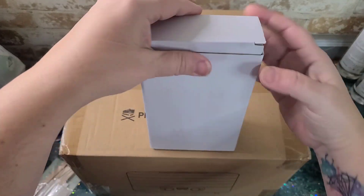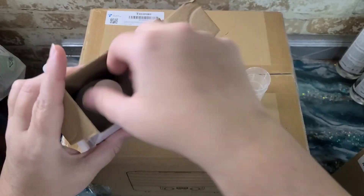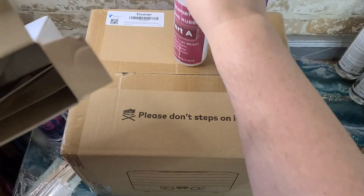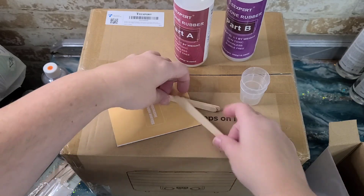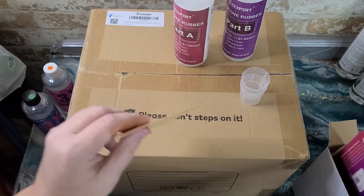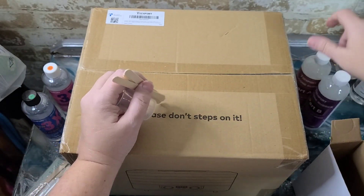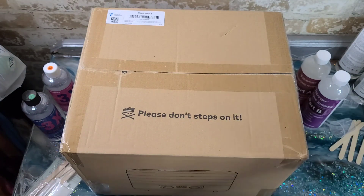They also sent me this package here, and this is their silicone rubber. Really excited to try out their silicone mold making materials. It also comes with gloves — I dropped those on the floor just now — plus instructions and all kinds of information about their website and their materials.